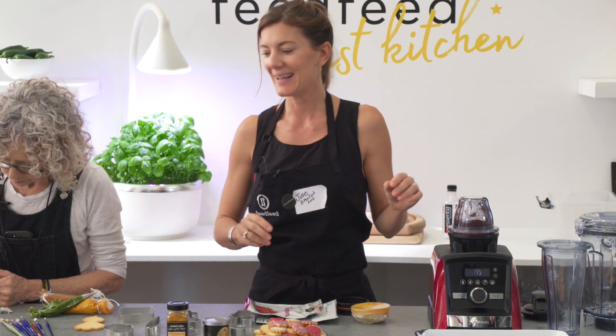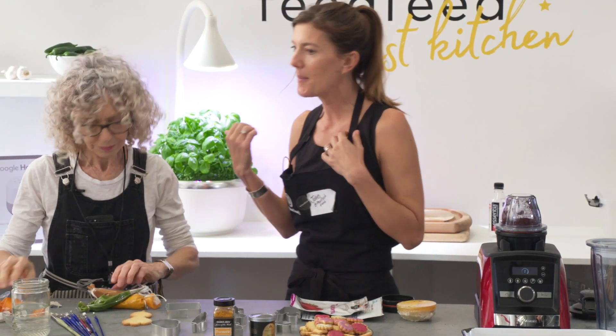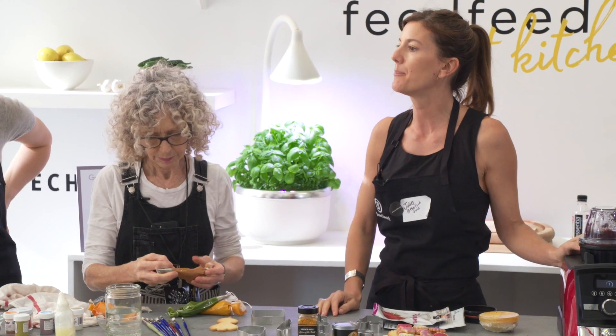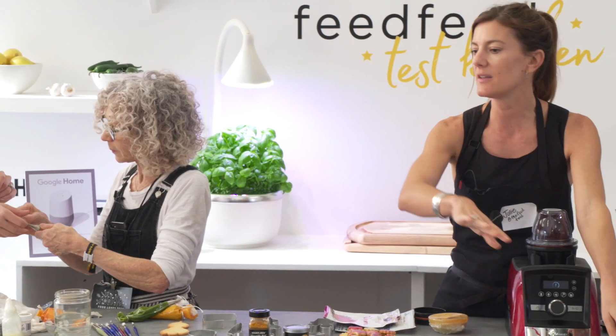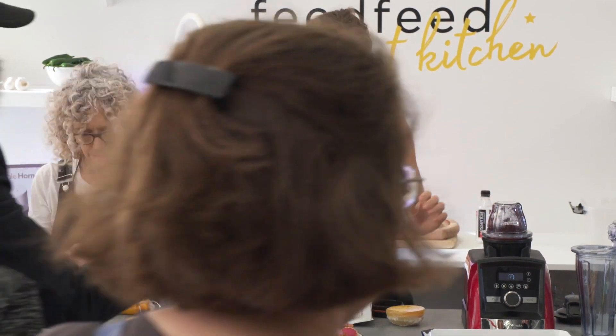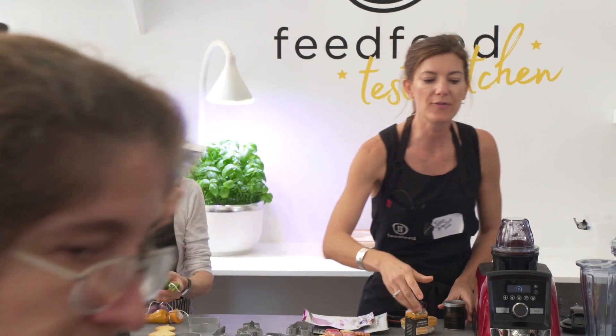We've got Patty here from Baked Ideas. Definitely check out her Instagram at Baked Ideas — beautiful cookies. You guys are going to get to sample some in a few minutes, and feel free to come up and take some photos of these cookies.